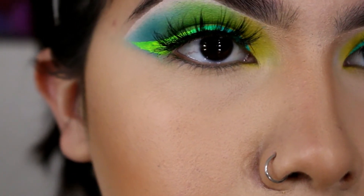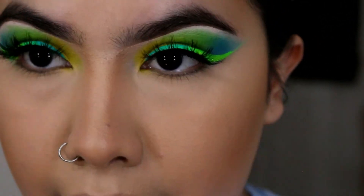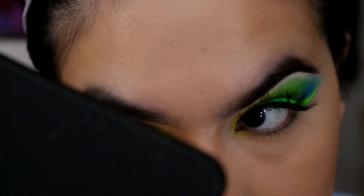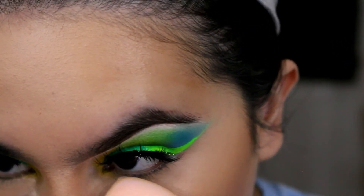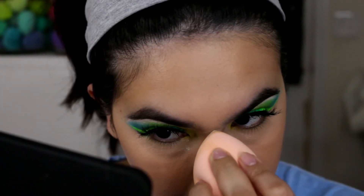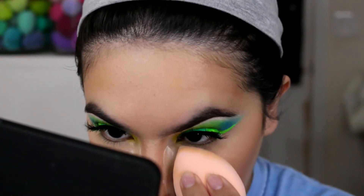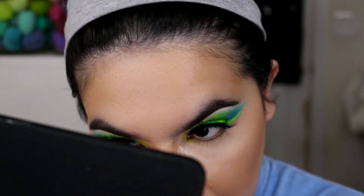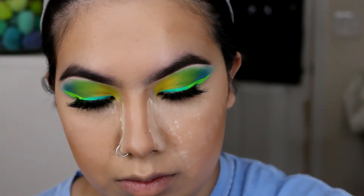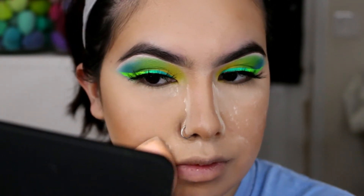I'm going to go ahead and set my face. I'll zoom in quickly — my face looks pretty well set right now. I just need to set underneath my eyes, so I'm going to add some powder directly underneath them. Then I'm going to take a little more translucent powder and set the rest of my face.